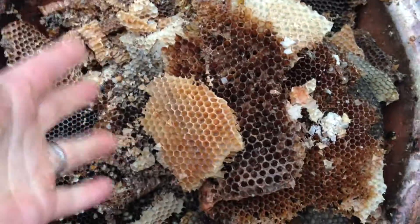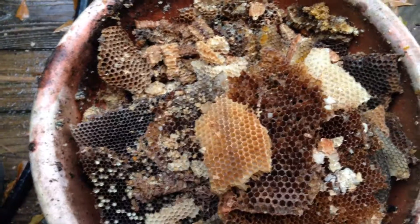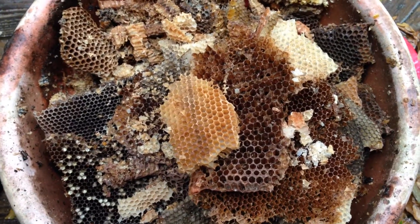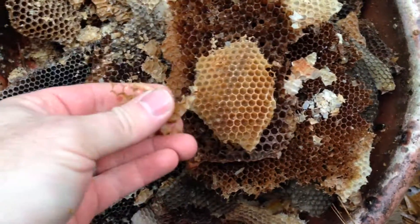When it's warm, beeswax is very malleable — you can squish it and work it around and mess with it. You can heat it up to a molten form and it's a liquid and it'll flow. But when it's cold, it just crumbles. People maybe don't think about this because...